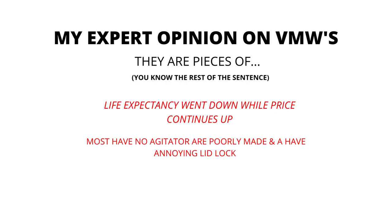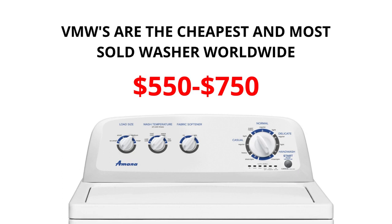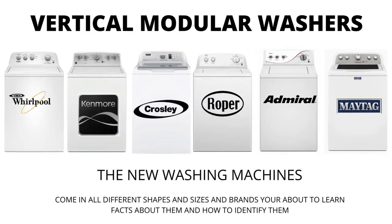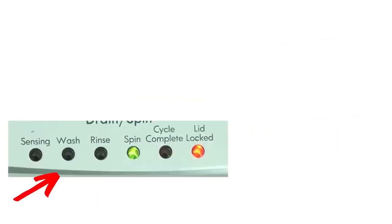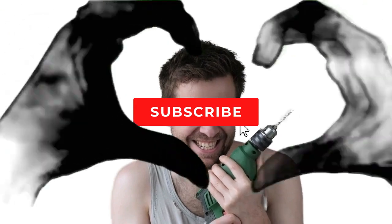In my expert opinion, VMWs are pieces of junk. Most have no agitator, are poorly made, and have an annoying lid lock. Their life expectancy has gone down to 3 to 5 years from 30 to 40 years, while their price continues to go up. If you are considering buying a new washer, I would advise you to purchase the vertical modular washer and the 5-year warranty add-on — I guarantee you will wish you did if you don't. There are many other washing machines on the market but they are a waste of money; they don't last any longer than the VMWs and cost more because of the functions they come with, not because they're a tougher, longer-lasting appliance.